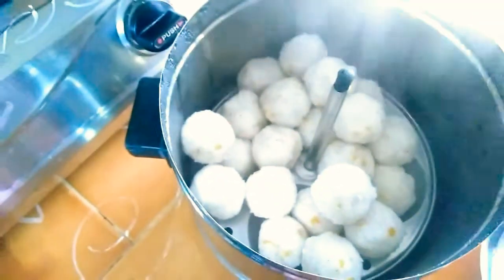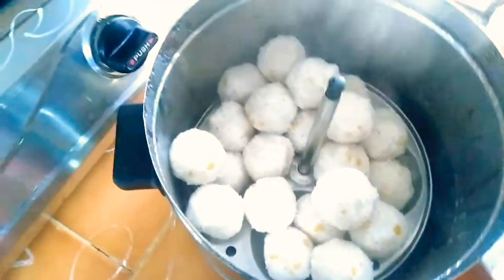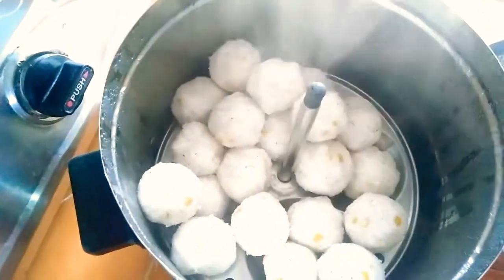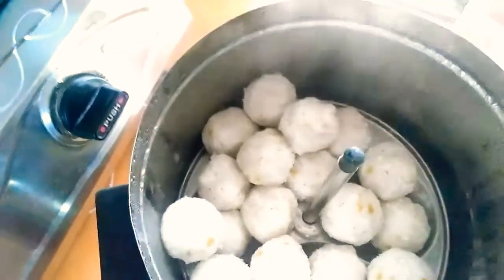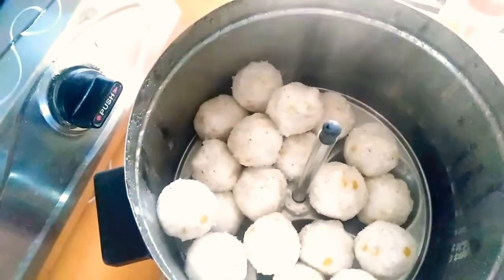The first time I will cook it for 10 minutes. I will close the lid with the cooker. Be careful, close it slowly. Let's start cooking.